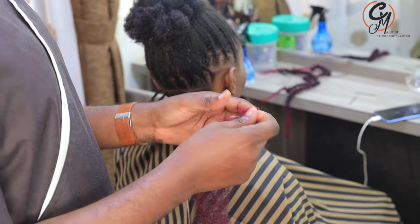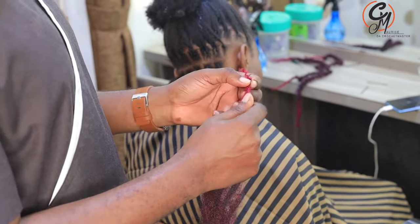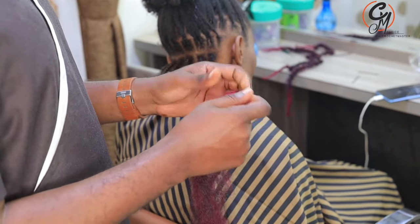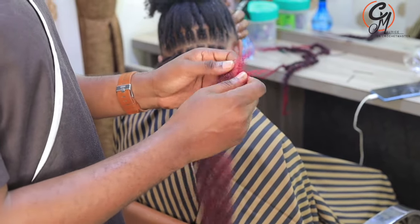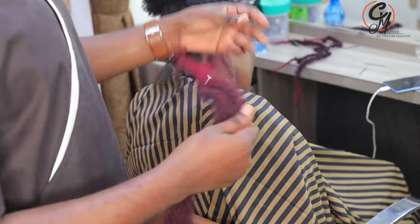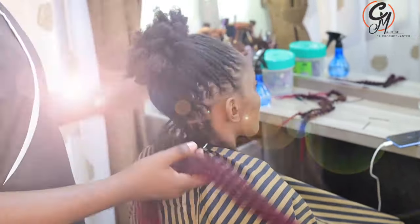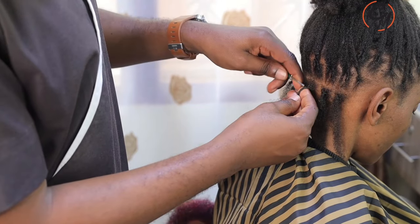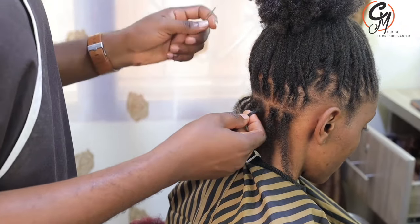When you get these hair pieces, you just have to make sure that you make them as soft as possible, so that when you go to lock it, it's also going to be very soft. This is how it looks when it's very soft.